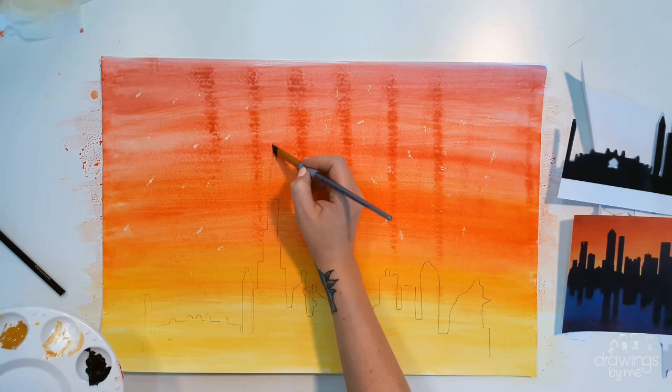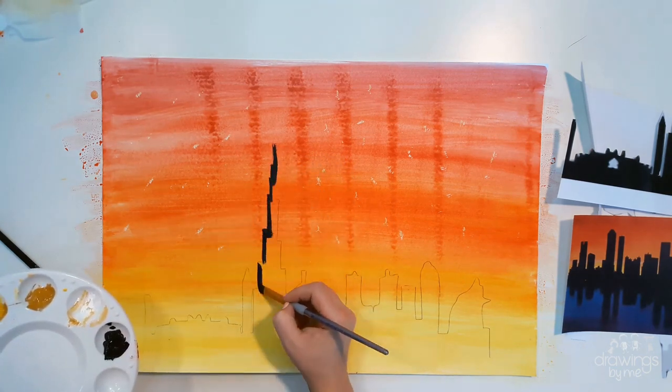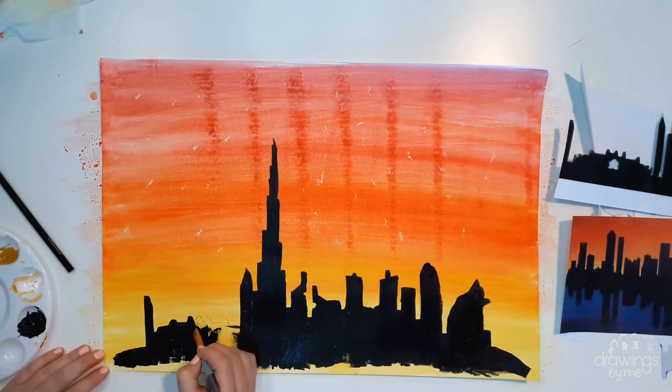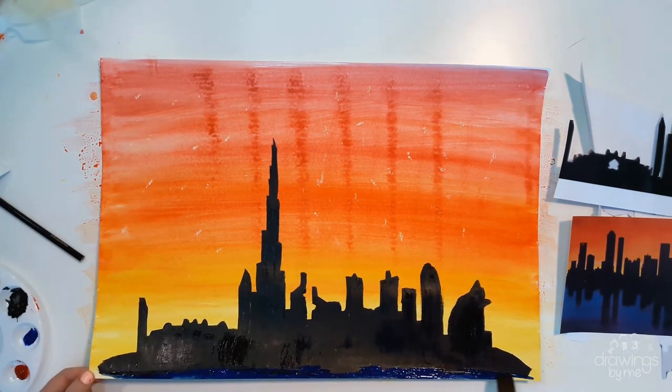Once you have added in any background that you want, remove the stencil and paint your city in using the black acrylic paint, just like I'm doing here. Make sure that you don't leave any gaps where there shouldn't be, and paint right to the bottom of your page.